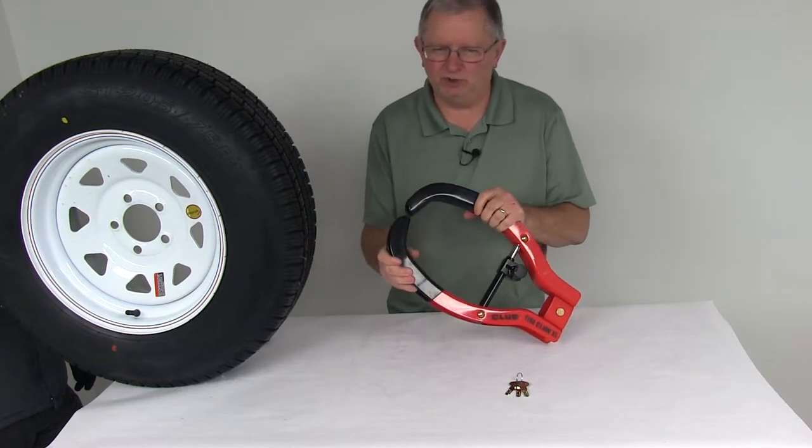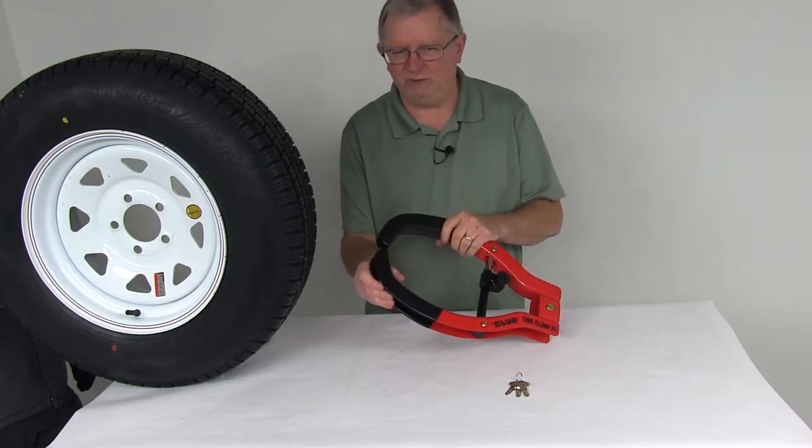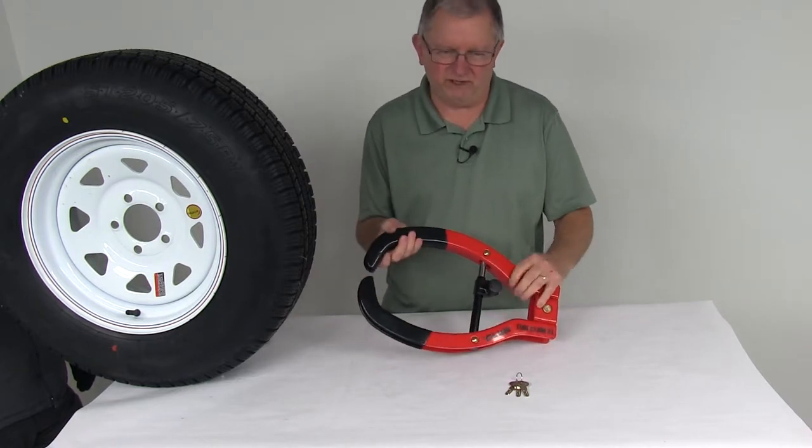This is designed to fit most wheels. The only limit is it will fit tires only up to 12 inches wide, which would cover a wide selection.